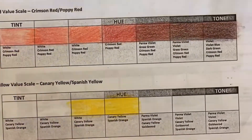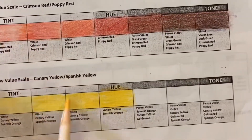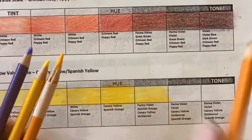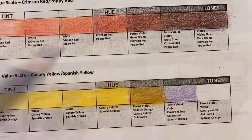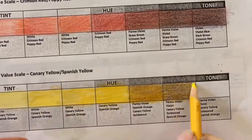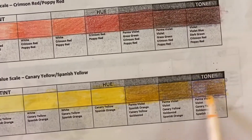Here is the color pencil value scale. I'm showing you how to do the techniques, and you are using the different color pencils that are listed underneath each of the boxes, using a round circular very light motion.